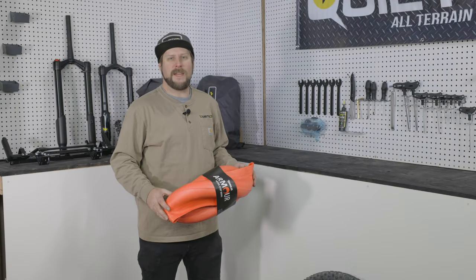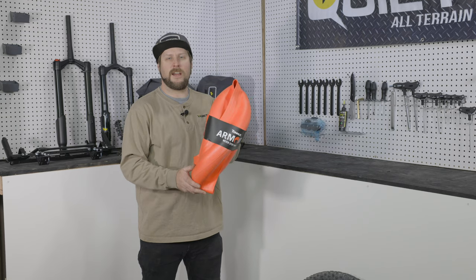Welcome to QuietCat's video series on maintenance. In this video, we're going to show you how to unbox and install your Tannis tire armor.